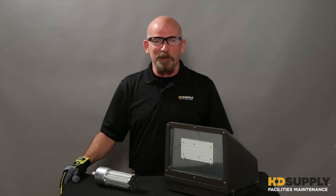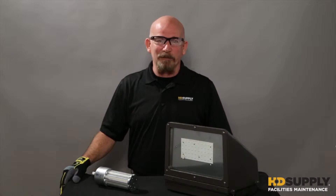Hi, I'm Lee Stevens with HD Supplies Facility Maintenance. This video is going to cover LED, HID, Exterior Lighting Retrofit.